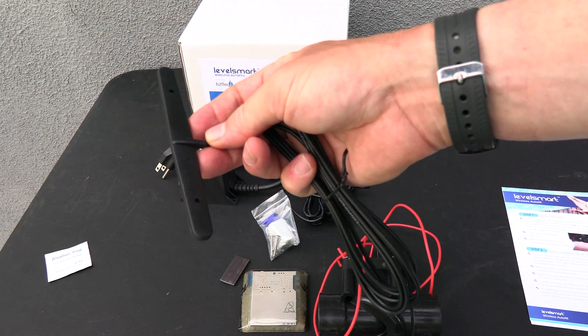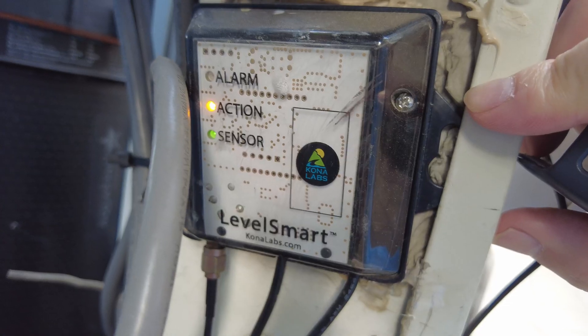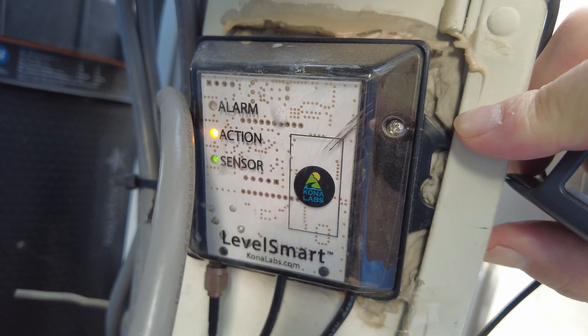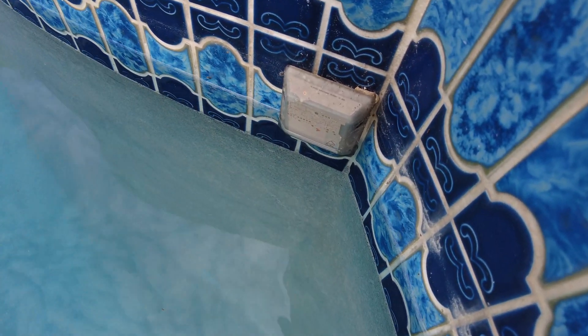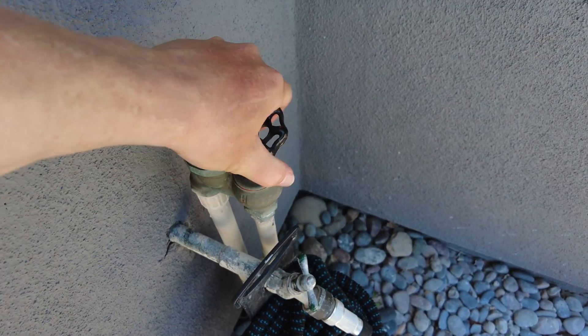You can mount the Level Smart anywhere you have your manual fill line, or in the equipment area. If you don't have a manual fill line, you can plumb a water source and put a T into the equipment to add water. When the level sensor detects that the water level is low, the valve controller will add water to the pool for about two and a half minutes, then turn off and reassess the water level, adding water again if necessary.